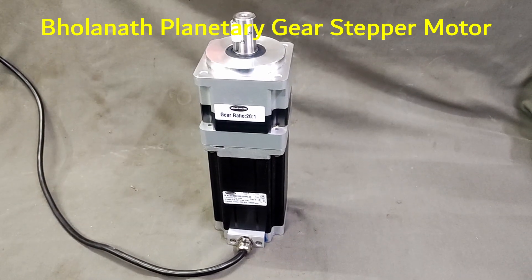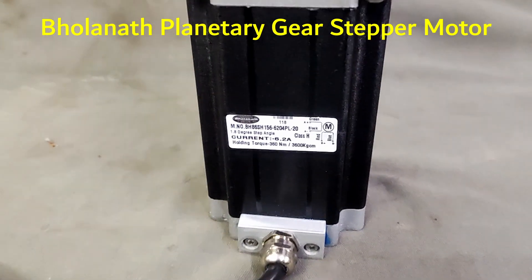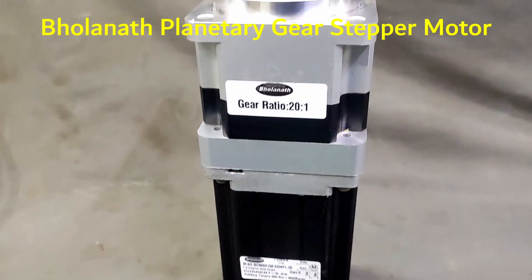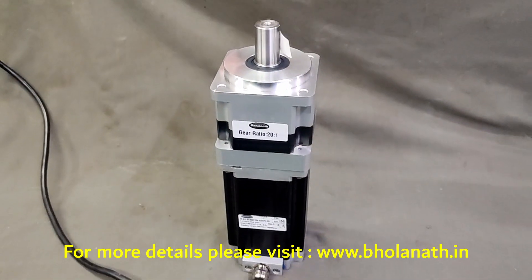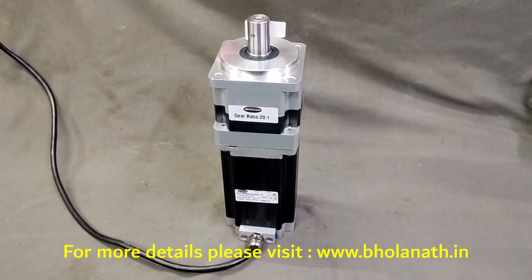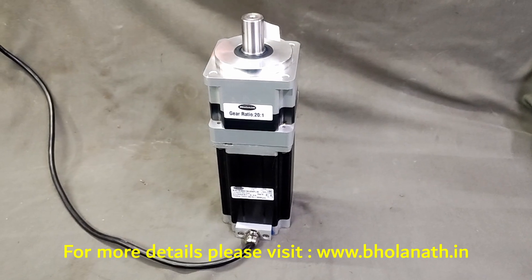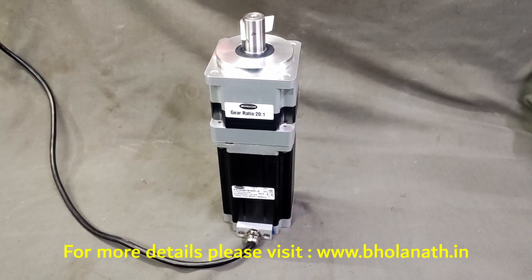Hello friends. This is the Barnard Planetary Gear Stepper Motor, which has a holding torque of 3600K. It has a gear ratio of 20 to 1. The maximum output RPM of the motor is 0 to 1000, and the output RPM after the gearbox is 0 to 50.